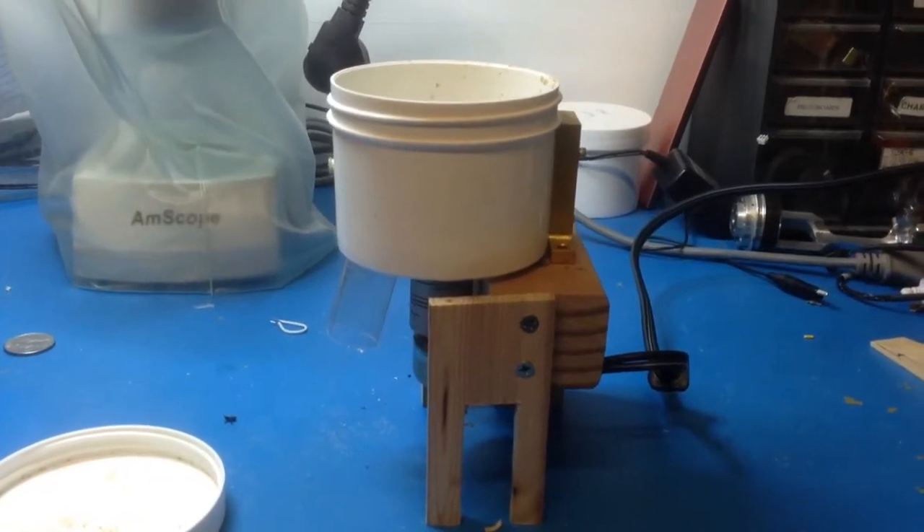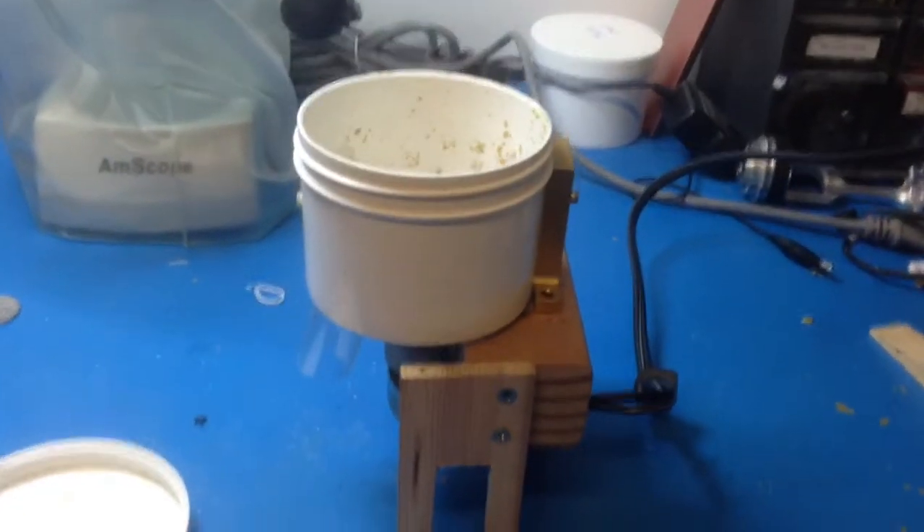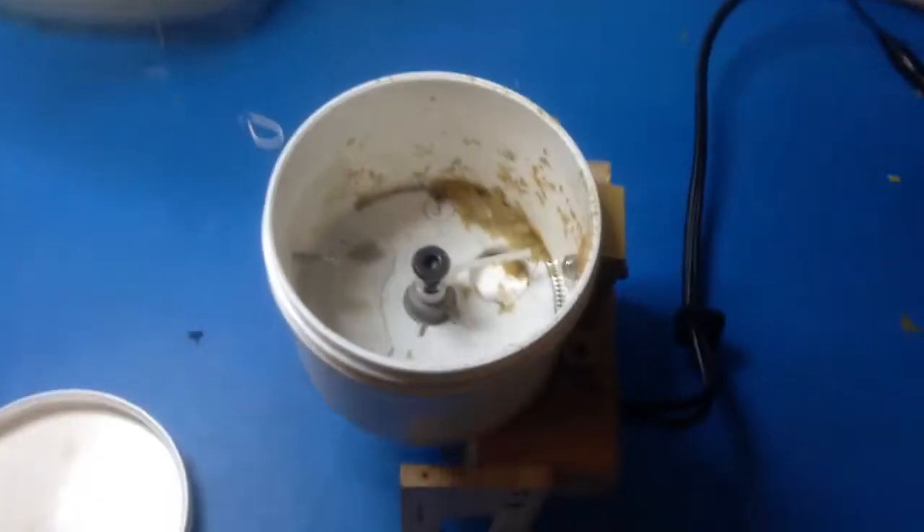I just finished a new version of my automatic fish feeder. This is a lot more compact version. I'll show you how it works.